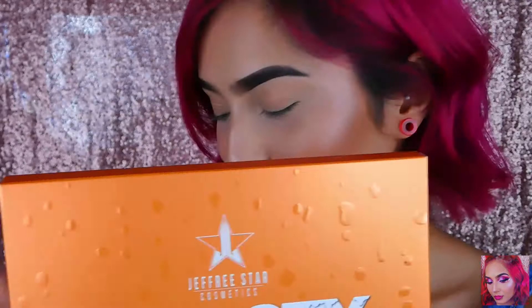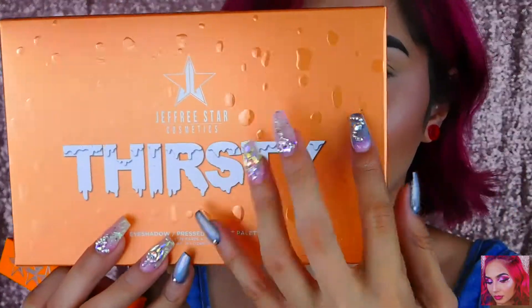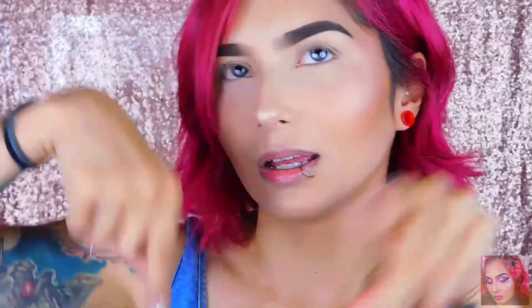Anyways, I got the Thirsty palette and the packaging is so cute. Just like the packaging on the velour liquid lipsticks, it has the water droplets on it like it's melting, which is super cute. Like all his packaging for each collection, it's just awesome. My favorite one has to be the Christmas one from last year with the pink glitter, and then the Valentine's one — the red chrome — that one was really pretty.